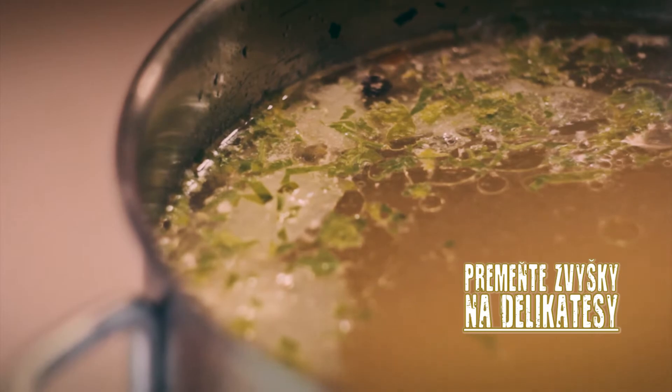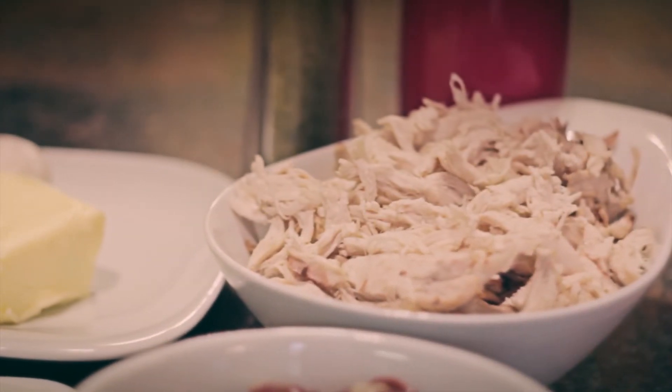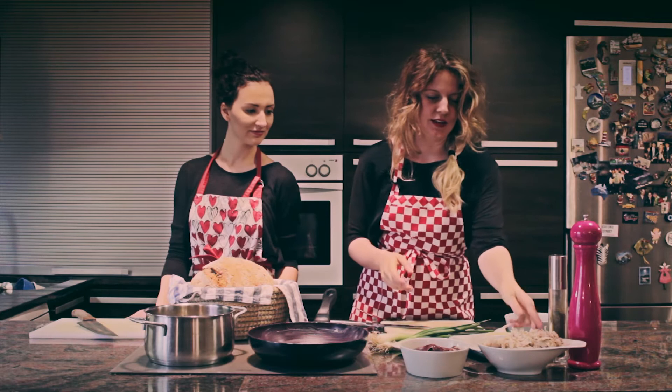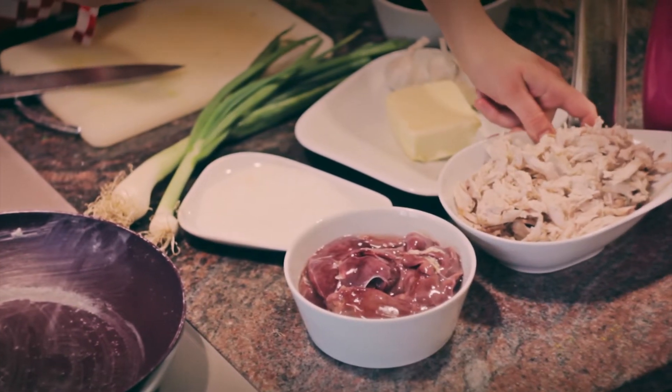Kuraciu polievku sme varili, z ktorej nám ostalo už len mäso, lebo zeleninu sme minuli na ostatné recepty. Posledný recept, ktorý budeme robiť, je domáca pašteta, alebo mäsová natierka, ktorá vlastne bude urobená z toho kuracieho mäsa, ktoré nám ostalo z polievky.